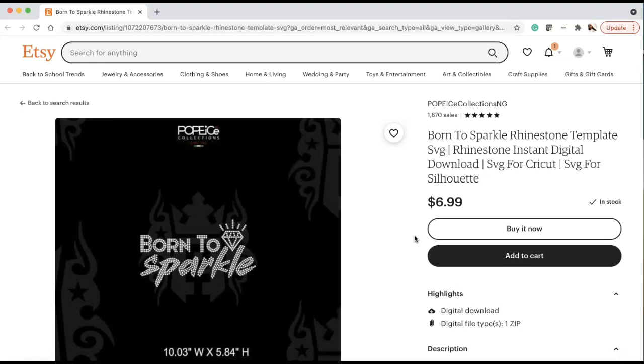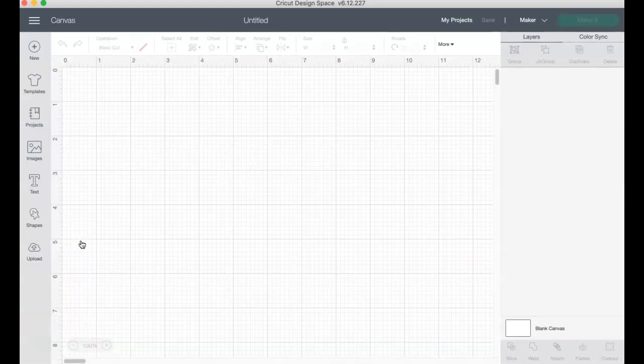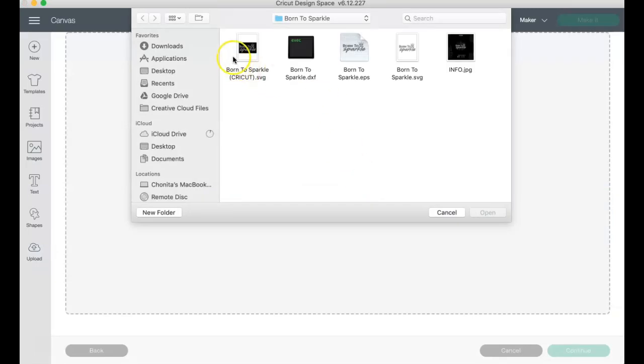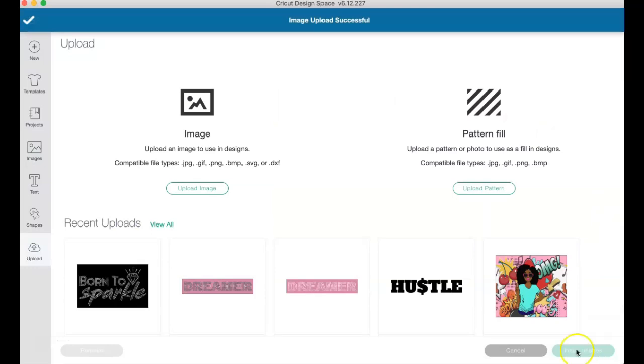I'm going to buy it, download it, and upload it into Cricut Design Space so we can see how that goes. Inside Cricut Design Space, we go to New Project, then inside the blank canvas we go to Upload, then Upload Image, then Browse. We go to 'Born to Sparkle' and make sure we're inside the folder that says Cricut specifically — there are other options but we want the one that says Cricut. We see this is a cut image, and we press Upload.